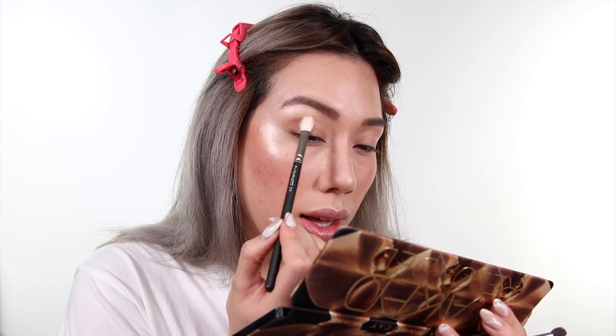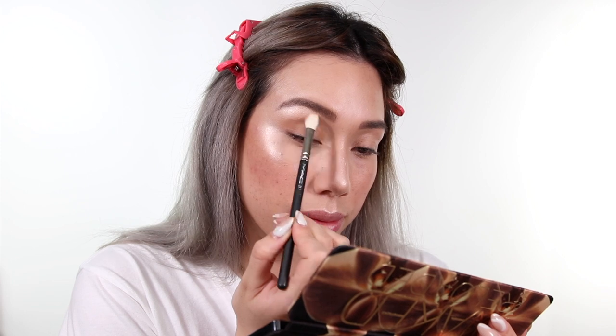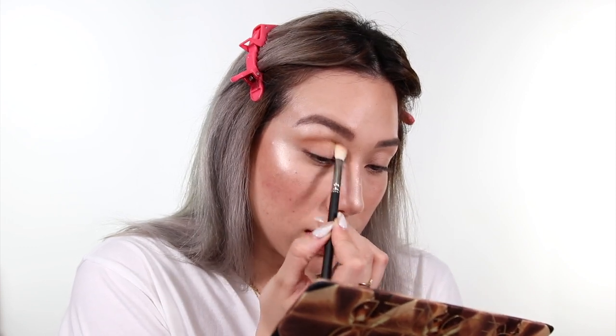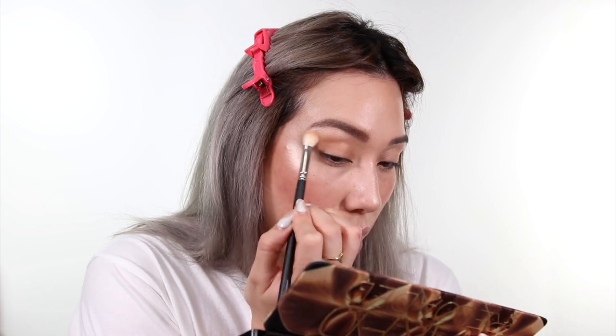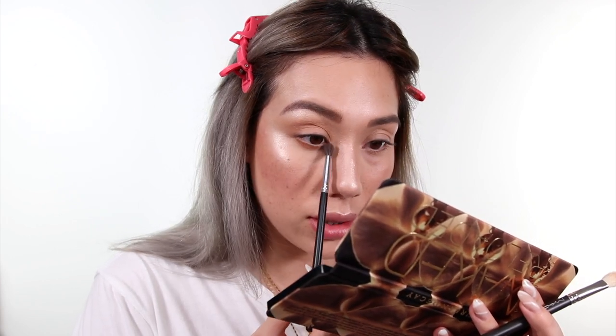For more washes of color I'll use a fluffy blending brush like this Charlotte Tilbury one or your very trusty MAC 217. I'm taking the shade Boundaries, which is a light camel brown, and working that into the socket area. This gives you a very diffused look — defining yet diffused. I'm going to use the Morphe M506 brush, which is a very mini version of a 217, and blend that under the eyes. It's a lot more concentrated but still blended out really nicely.